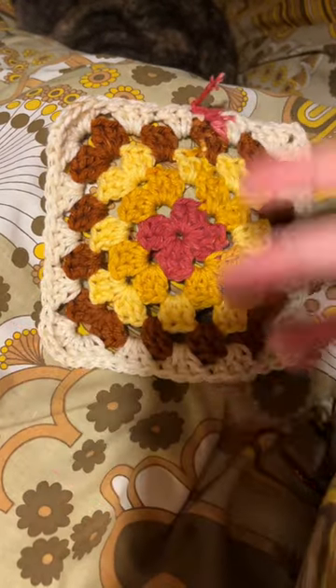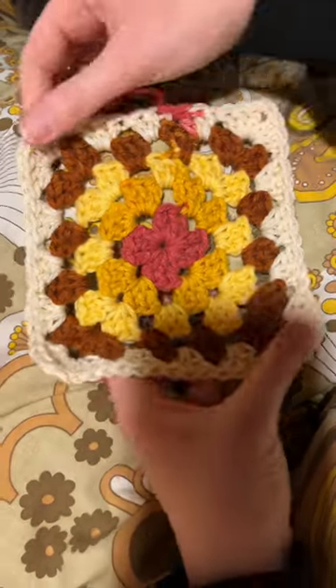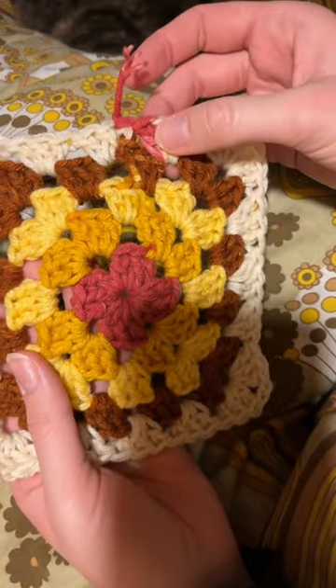I have a very loose tension and I kind of hurt my hand a little bit trying to tighten it up. I did row four twice. I ran out of yarn right on my last double crochet.